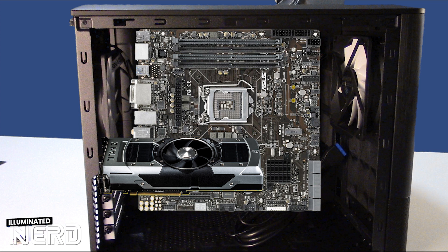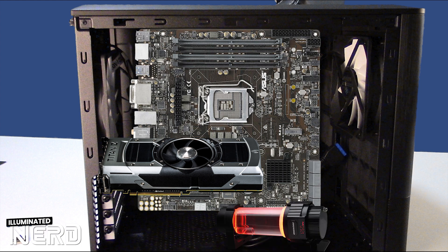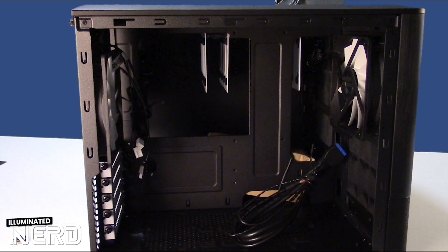I made a mistake earlier — the power supply doesn't go on this side, it goes on the other side, which means you'd be able to put even a horizontal pump if you were doing a water cooling loop in this case. So this could be a really great gamer case too. But lots of room for hard drives is why we like it — let's take a look at the other side of the case.